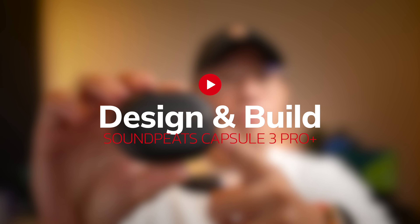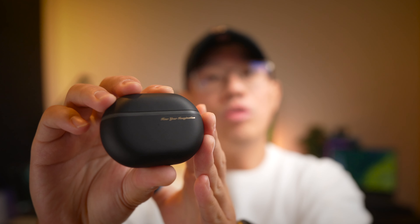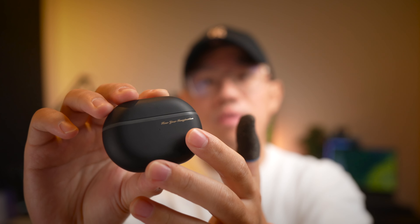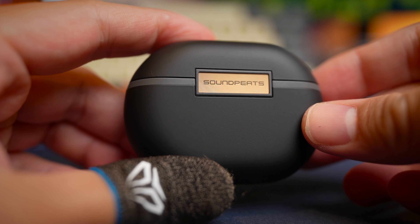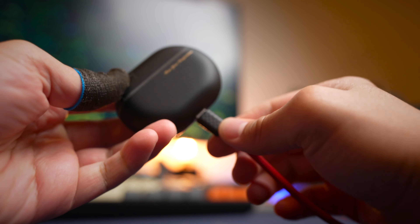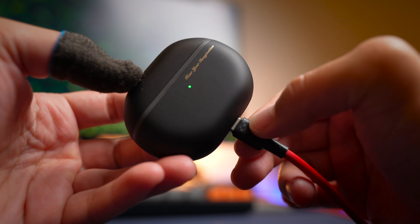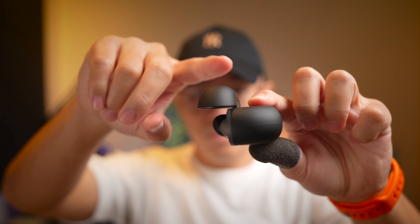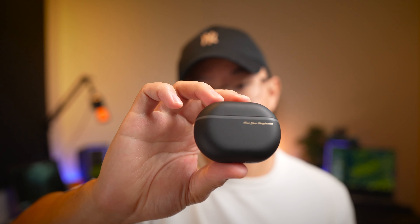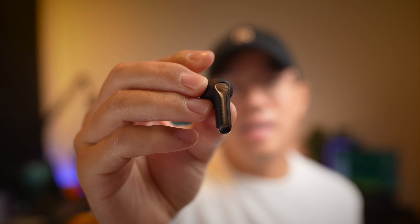The earbuds are designed very nicely with a rubbery plastic finish, though from long-term usage you do get patches of shiny spots over time. At the front you get the 'Hear Your Imagination' text, and behind the hinge is the Soundpeats branding. There's a Type-C charging port at the bottom of the case, all rimmed with a gold bronze design which is really nice. The lid opens firmly and stays open, and the earbuds have the typical Soundpeats styling.